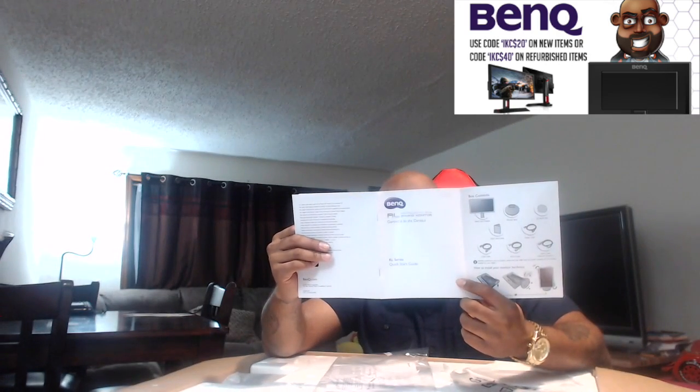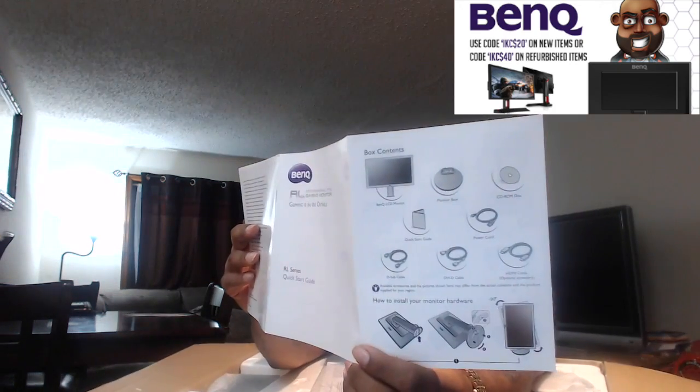It looks like I'm going to have to put this thing together. It looks like they got a nice little swivel and pivot thing to this bad boy. I don't know if you guys can see the pictures, but it looks pretty good. This is basically my put-together book. Everybody knows how terrible I am about putting things together, but why not try?